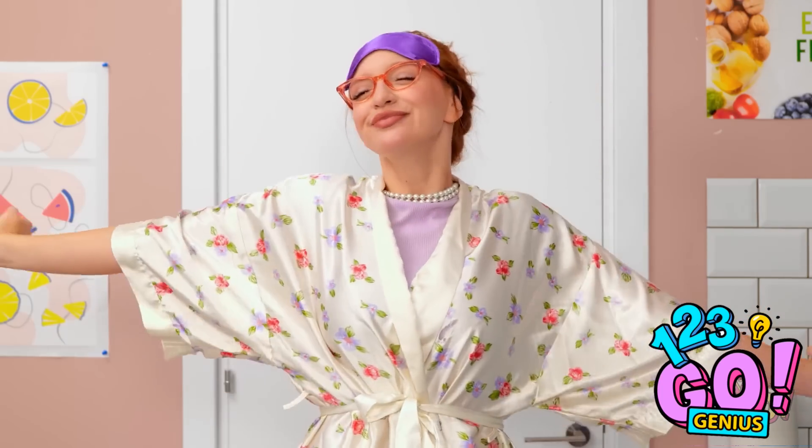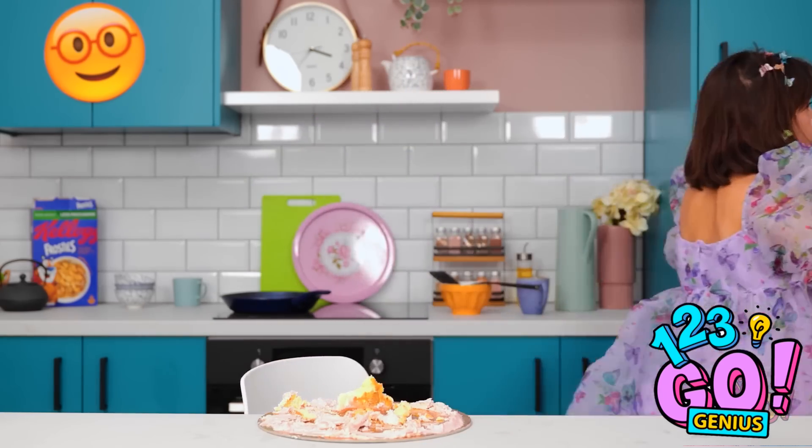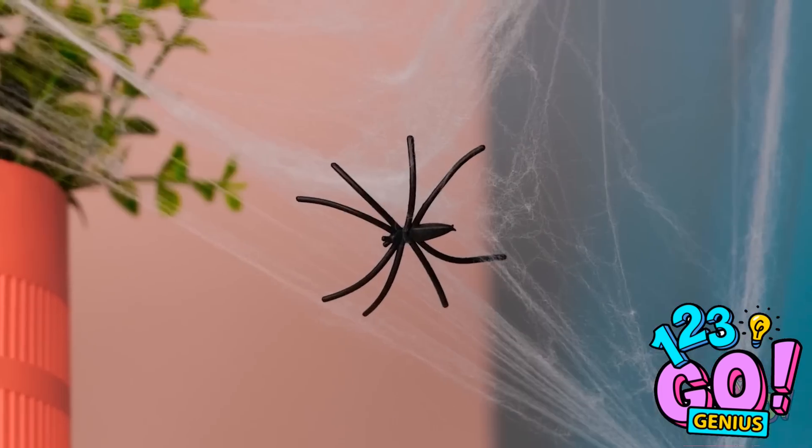The last piece! What a great sleep. Ava! Is that my cake?! Uh… it's not what it looks like. Gotta go! I don't believe it! This happens every time! Wait — is that a spider? But it gives me an idea!